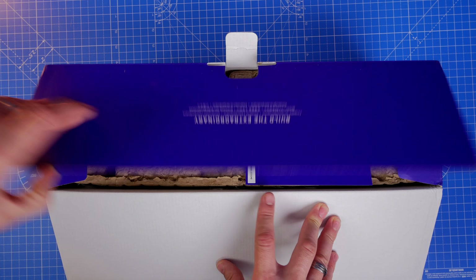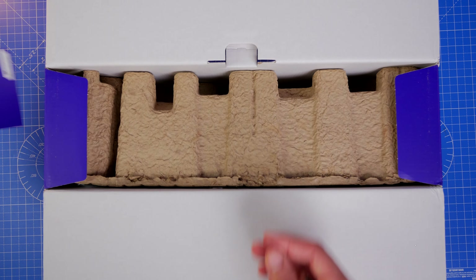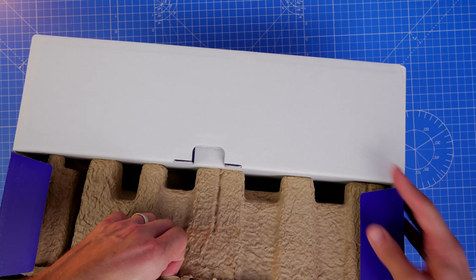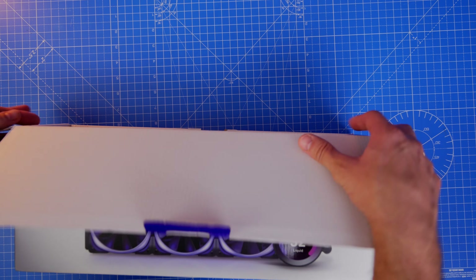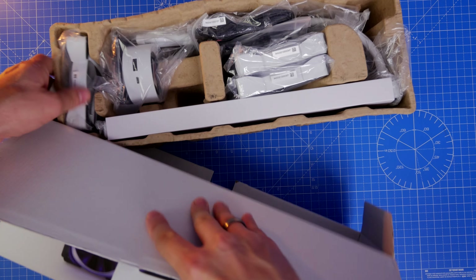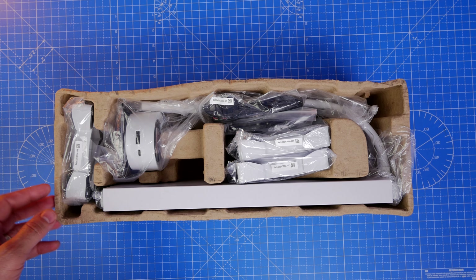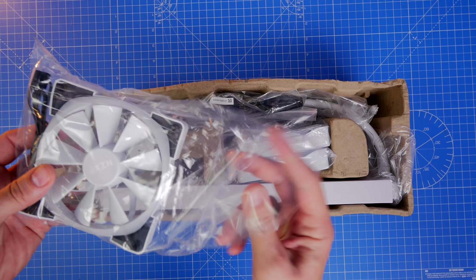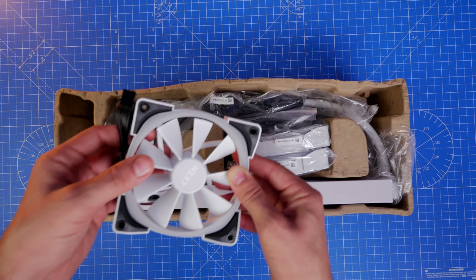For reference, I'm installing this in the NZXT H710i, which I'll be doing a separate video on. In this video I'm going to show you how to set it up, what's included in the box, the features and facets of it, the installation process, benchmarks at the end, and some of what is possible with the LCD display — because that's one of the most appealing things about this AIO. Simple things like having it display the temperatures of your CPU and GPU simultaneously is one of the main appeals for me.